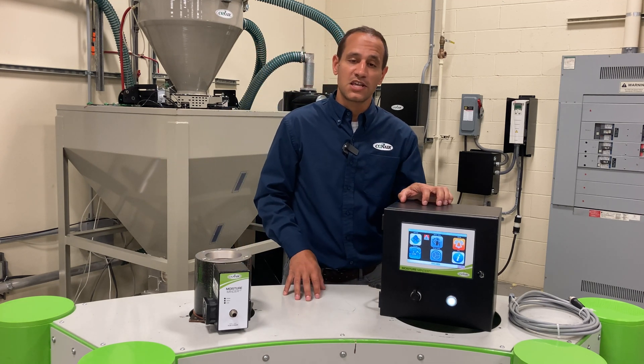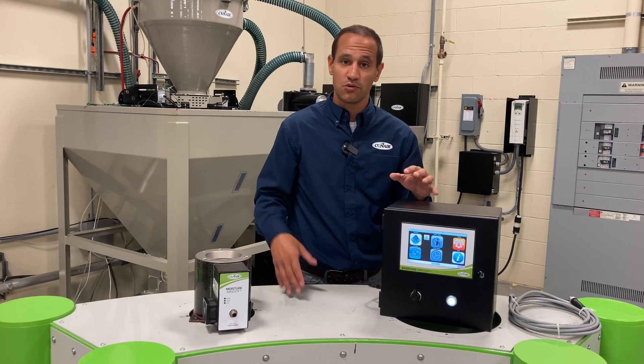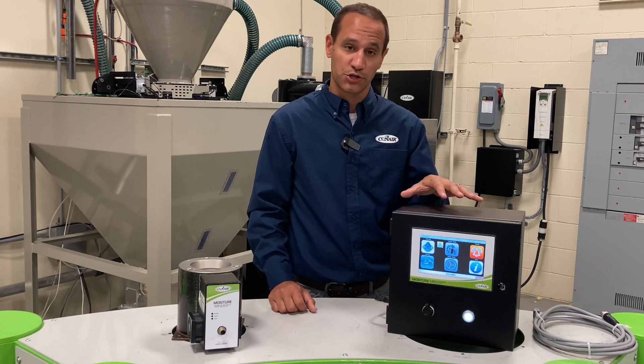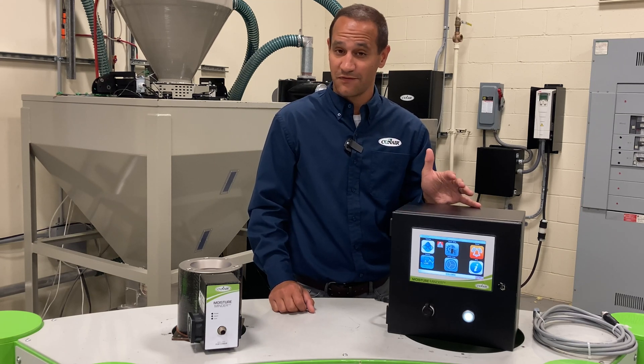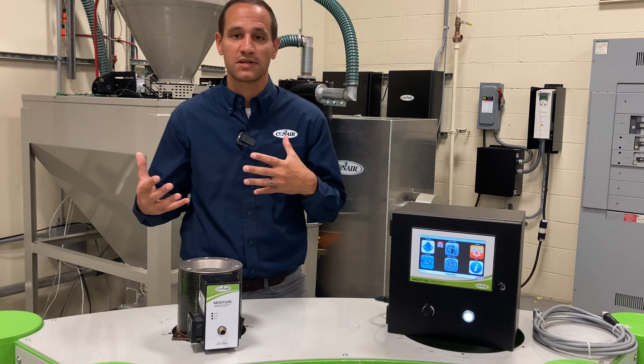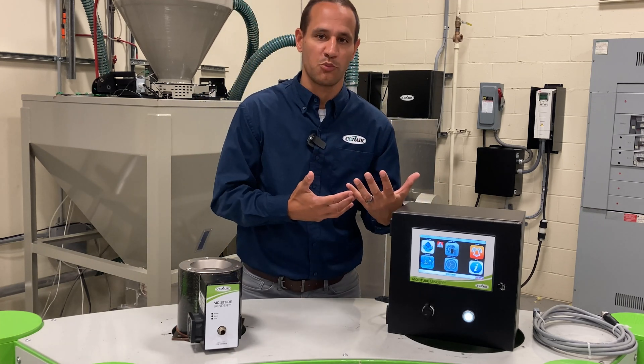This color touchscreen is super easy to use because it's recipe driven — you just load in the material that you're running on that sensor and all the settings are carried over with it. It can handle up to eight sensors per control, which makes it very cost effective and gives you one central location to view your moisture contents and set up the actual moisture sensors themselves.